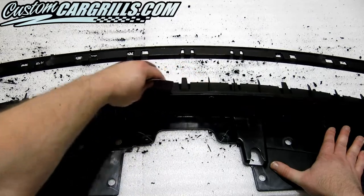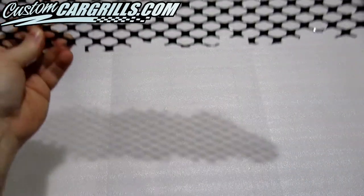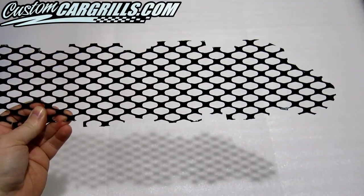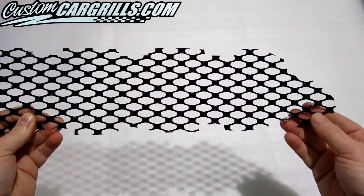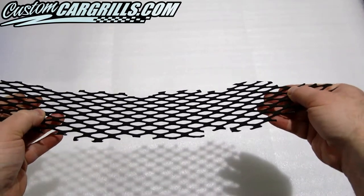Something 240 grit or finer will work just right. Now it's time to check out the mesh piece that we have available for sale. All the correct cutouts have been made to accommodate for the bumper tabs during reinstallation.